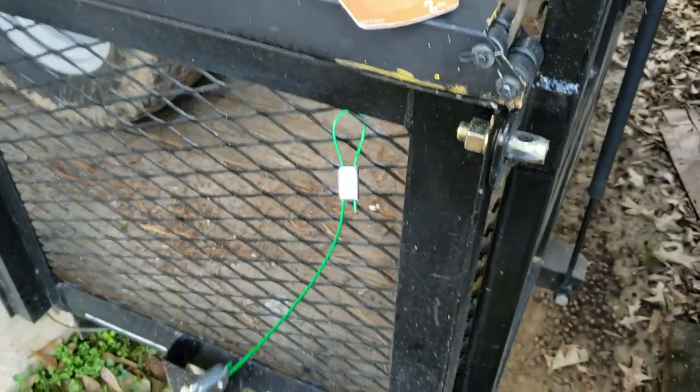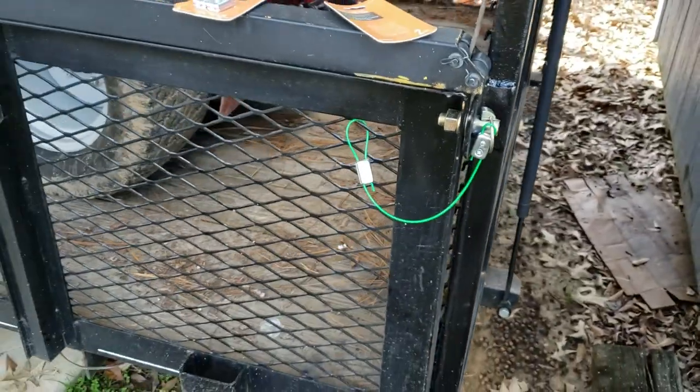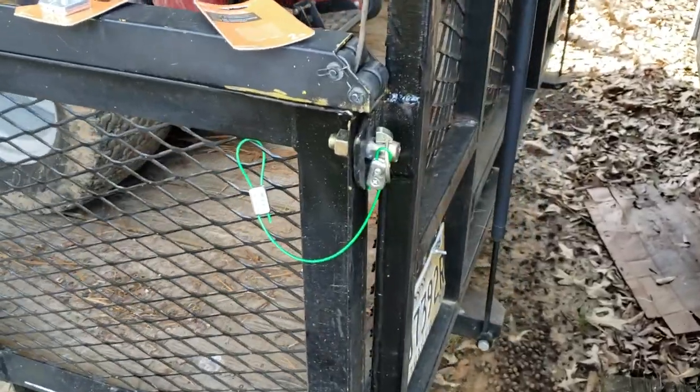So that's how you make a nice little cable latch for your gate. Like, subscribe, comment — let me know what you want to see in the future. Hopefully this will help somebody out, but it's worked great for us. I figured I'd share the tip with you. Appreciate it.